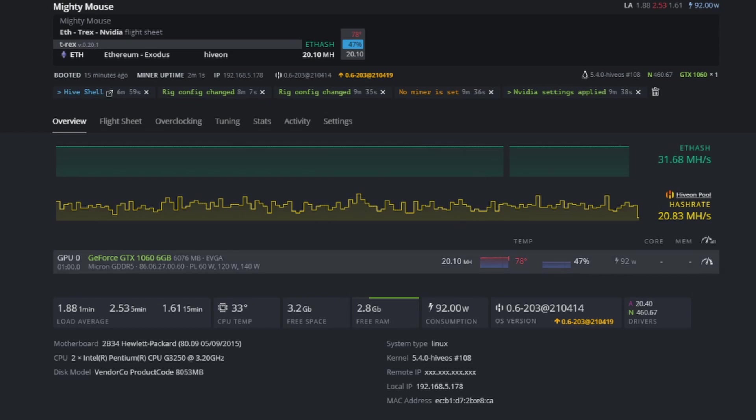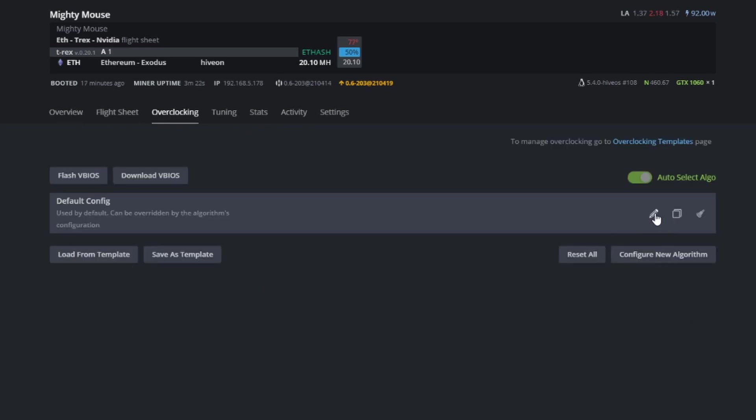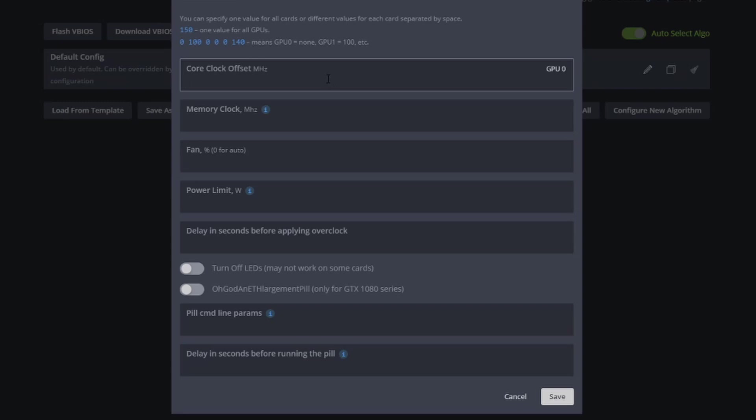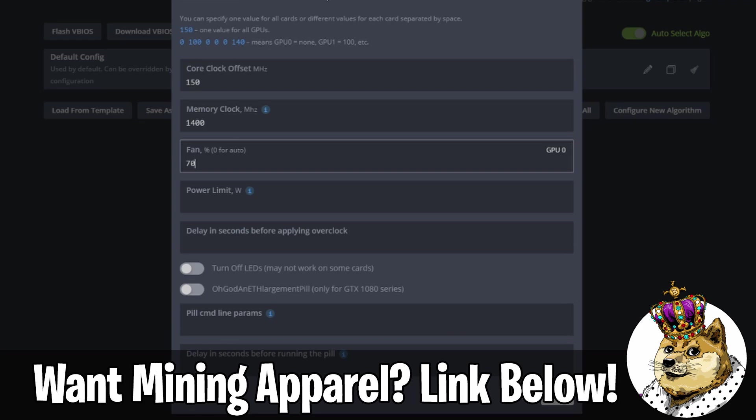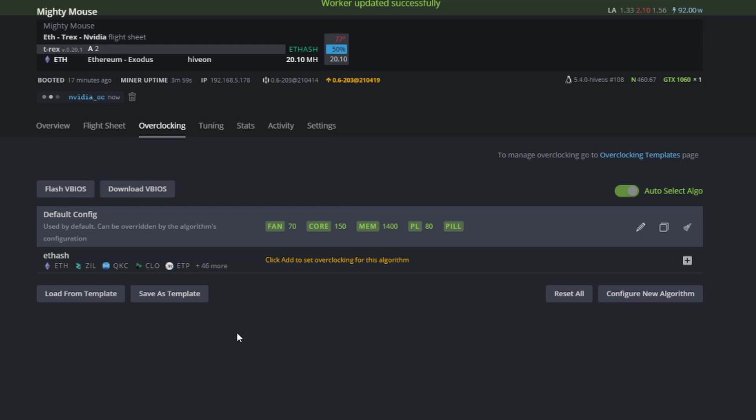Let's dive into overclocking. We'll click Overclocking and edit the config. We're going to start with a core clock of +150, memory clock of 1400, fan speed bumped up to 70% to help with temps, and a power limit of 80 watts. We'll also select the ETH Large Enlargement Pill for our GTX cards, then hit Save.